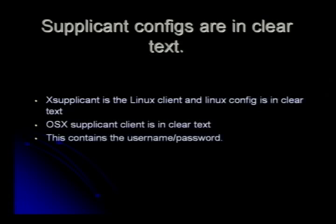X-Supplicant on Linux stores credentials in clear text. OS X has a supplicant that is also in clear text. Whenever you put your username and password in, it's in the clear and you can get to it through the file system. This is true for most Linux and OS X implementations — a lot of stuff is in the clear.